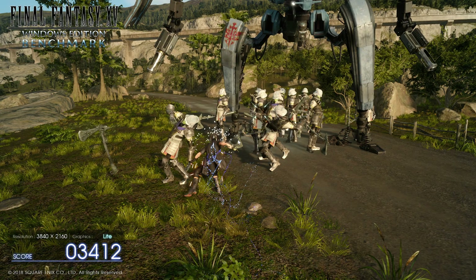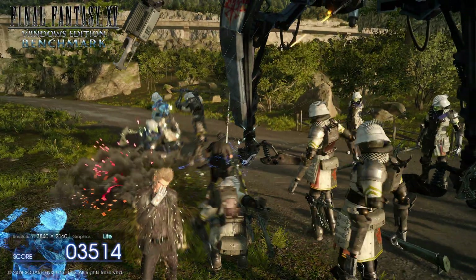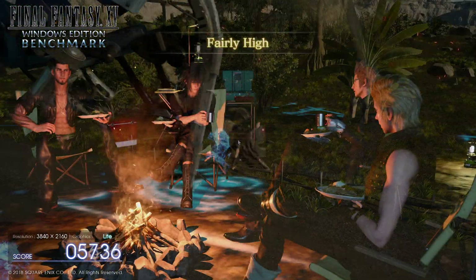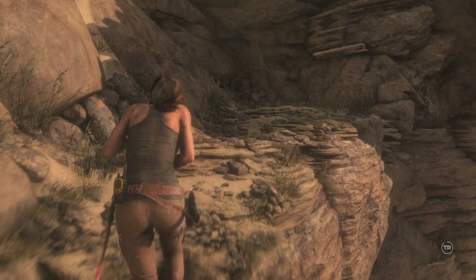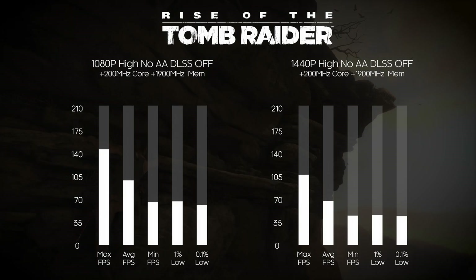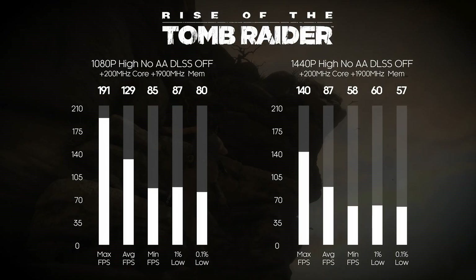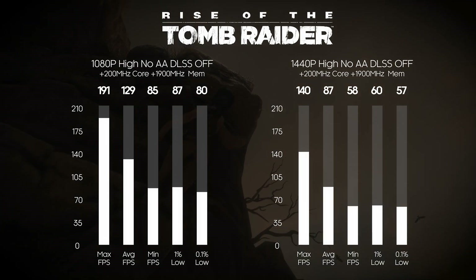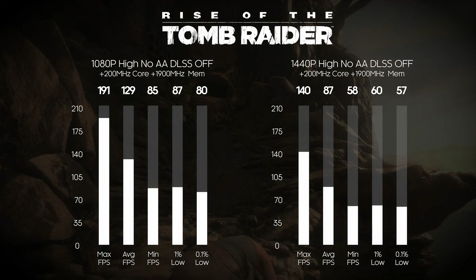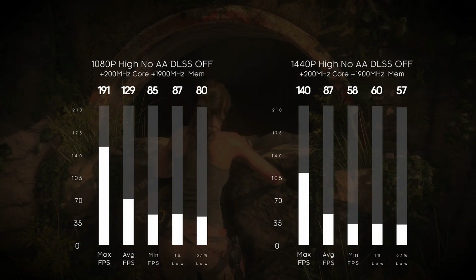The second NFC benchmark game was Final Fantasy XV, which only outputs a score. For 4K High, we scored 3,651, and for 4K Lite, we scored 5,736. Finally, Rise of the Tomb Raider was our last game benchmark. At 1080p on high settings with no AA or DLSS: max 191, average 129, minimum 85, 1% low 87, 0.1% low 80. At 1440p with the same settings: max 140, average 87, minimum 58, 1% low 60, 0.1% low 57.